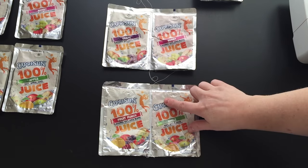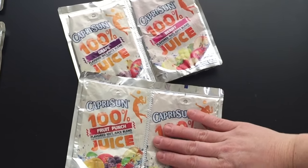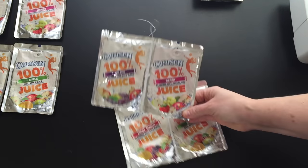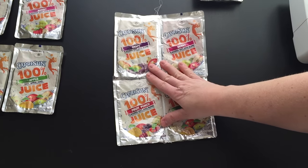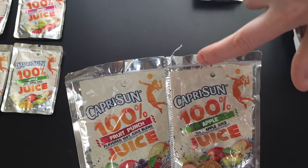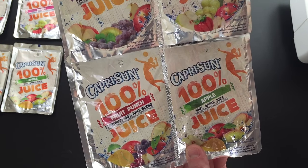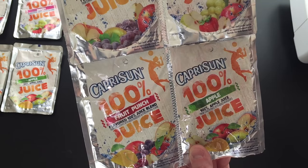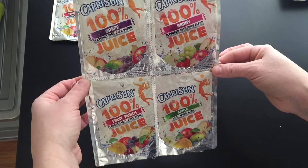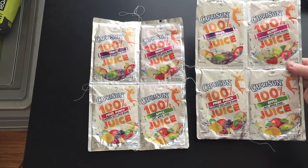We now have our two panels sewn. Now we're going to attach the top panel to the bottom panel. Instead of overlapping it this way, you want to put the top panel — which is the bottom of the wrapper — over the top panel, and we're going to do it the same exact way. Now I have sewn this panel together and I'm going to do the exact same thing on the second panel. Now we have our two matching panels sewn the exact same way.